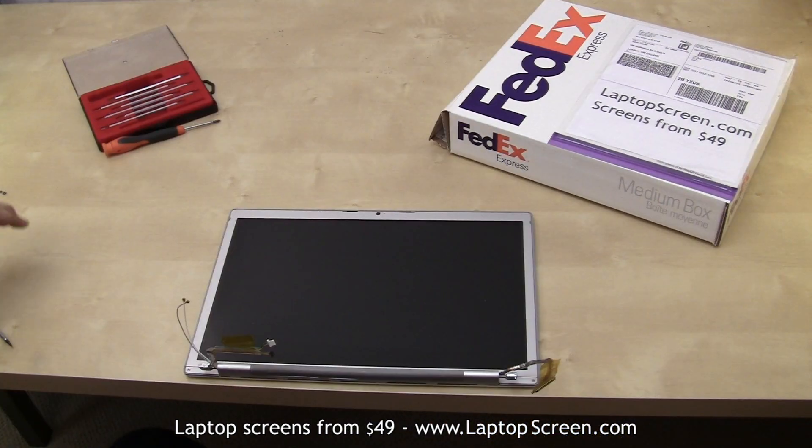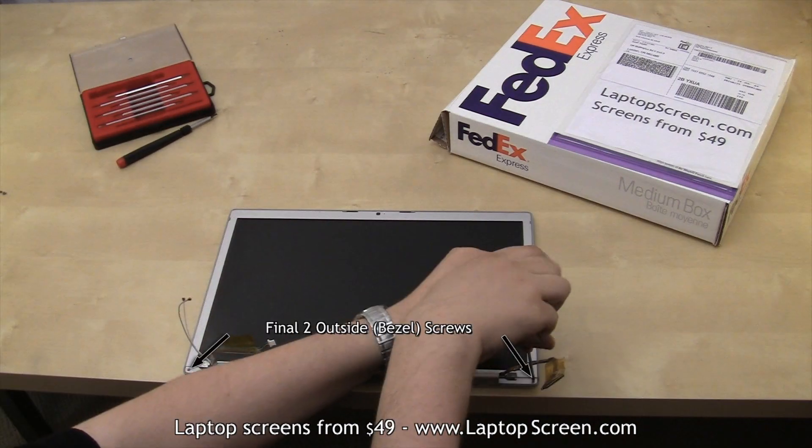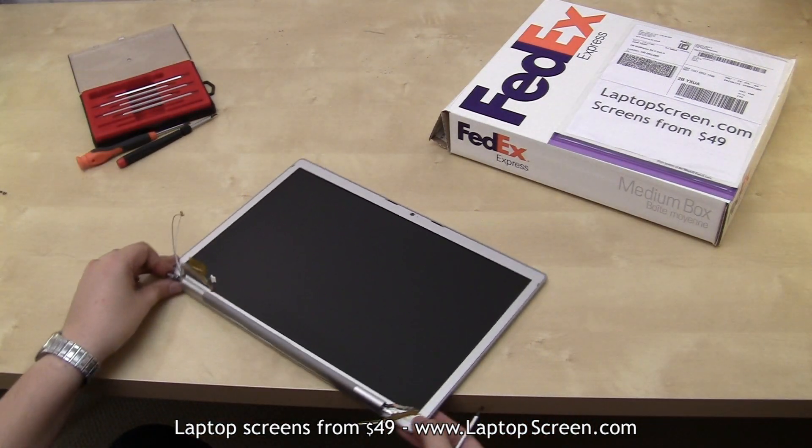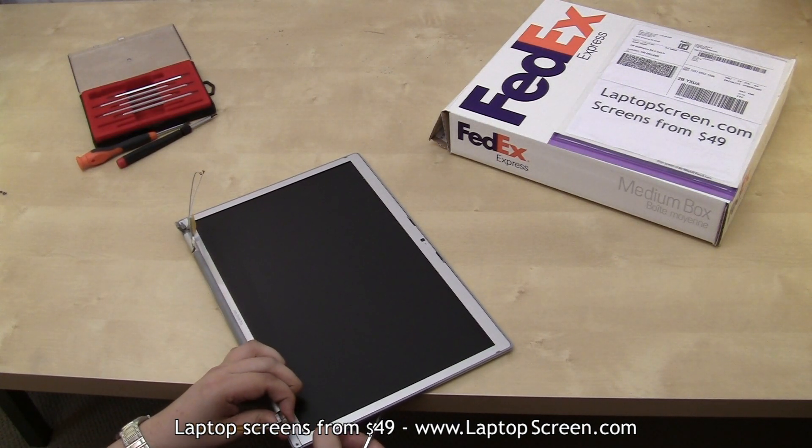Alright, now that we've removed a total of 25 screws in order to gain access to the bezel, the final two outside screws can be removed. Once the screws are gone, we can separate the top cover from the display assembly.